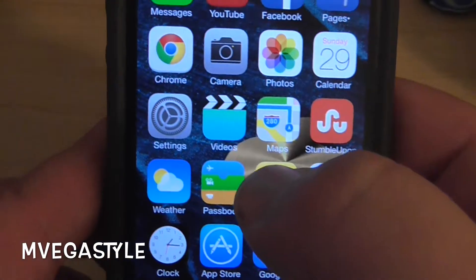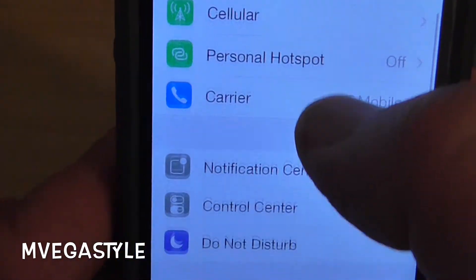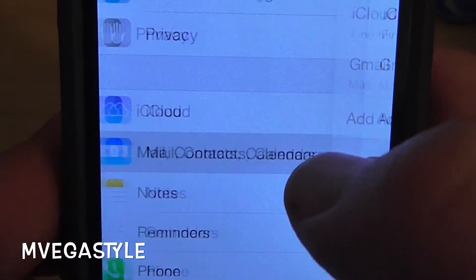Go ahead and go back to your home and go to Settings. Now that you're on Settings, go ahead and scroll down to see Mail, Contacts, and Calendars and touch that.